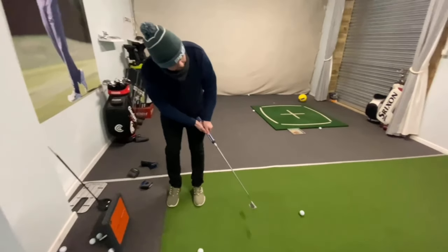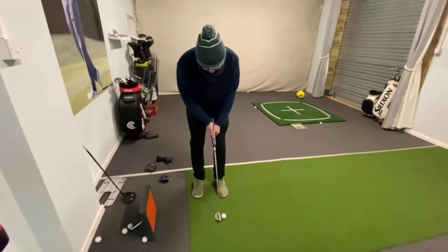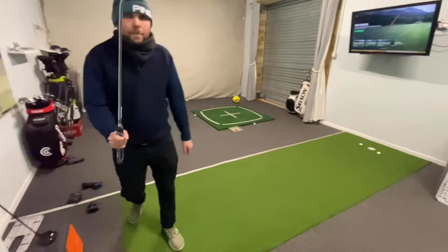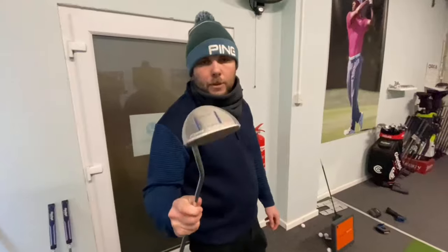It does feel particularly premium, and I like the fact that it's milled through the whole face — gives it that kind of premium feel. So for me that one's winning so far. We're going to rank them in the list — that's number one, that's number two. Right, so now for the full mallet, which should be number 12.